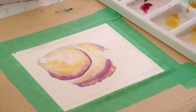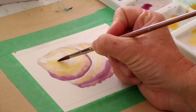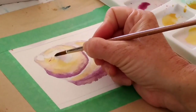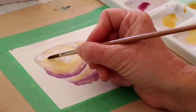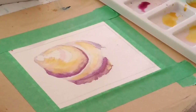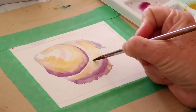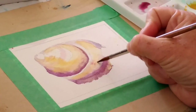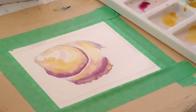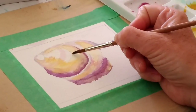I need some of that really pale colour to just suggest some more of those little stripes. If you just look at your shell, you'll notice the more you look, the more little details, subtle colours, and shades that you will see that you don't initially always notice.